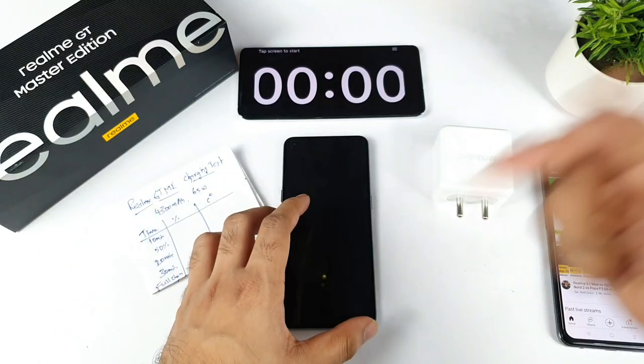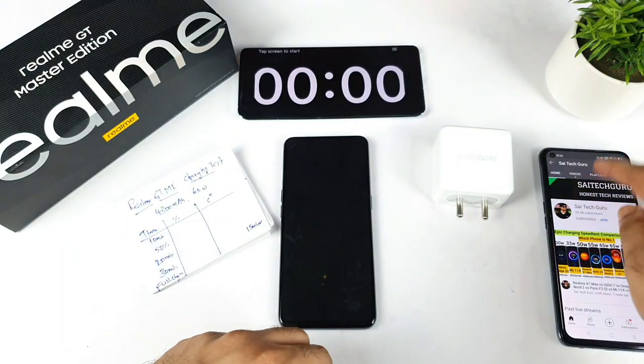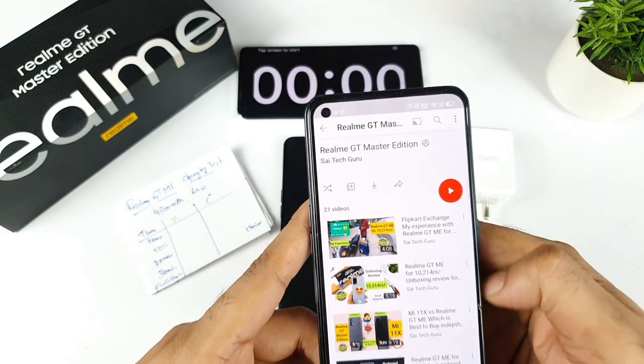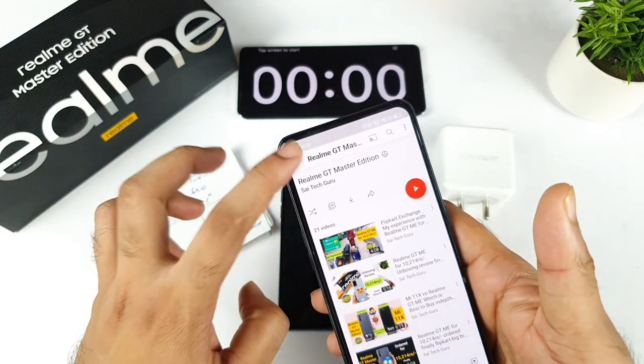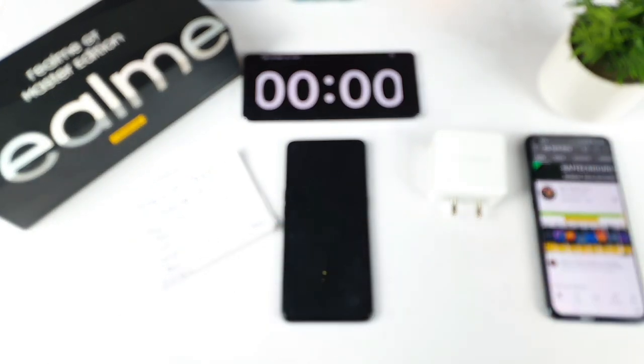If you are using this device, let me know in the comments how long your phone takes to charge to 100%. Also make sure to follow the Realme GT Master Edition playlist I created — it will give you a clear idea of what's going on with the device and whether it's worth buying.